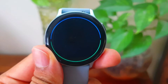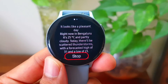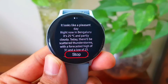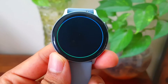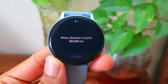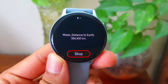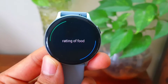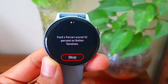How is the weather today? Right now in Bengaluru, it's 25 degrees Celsius and partly cloudy. Today there will be scattered thunderstorms with a forecasted high of 31 and a low of 23. How far is the moon? The moon is about 384,400 kilometers from Earth. Movie rating of Ford versus Ferrari. Ford v Ferrari scored 92% on Rotten Tomatoes.